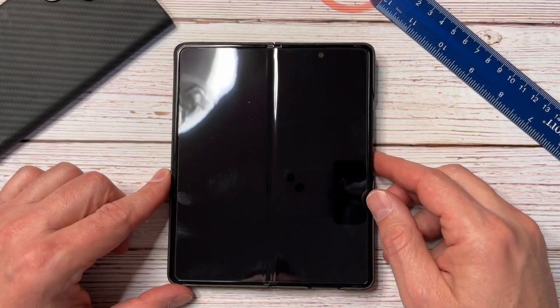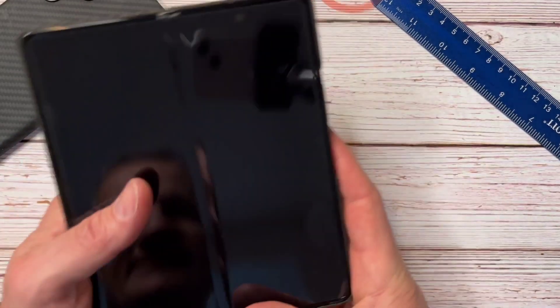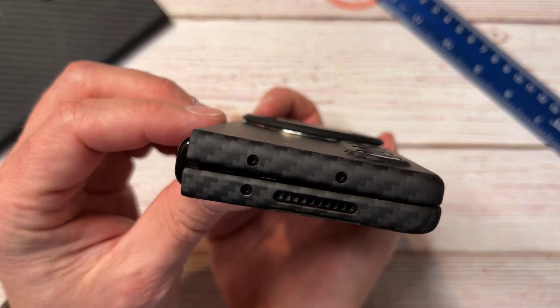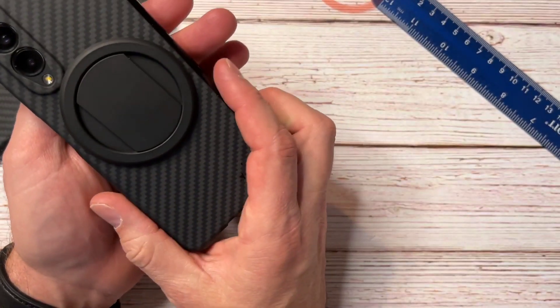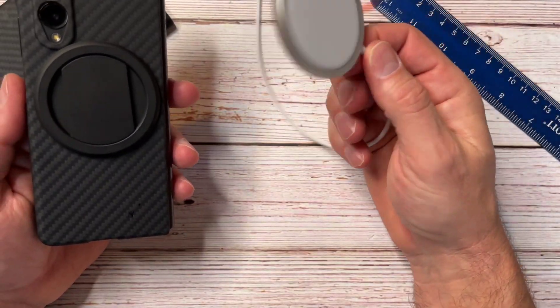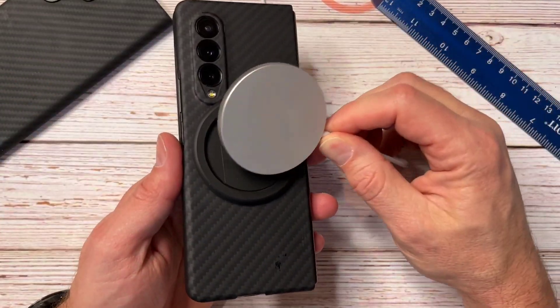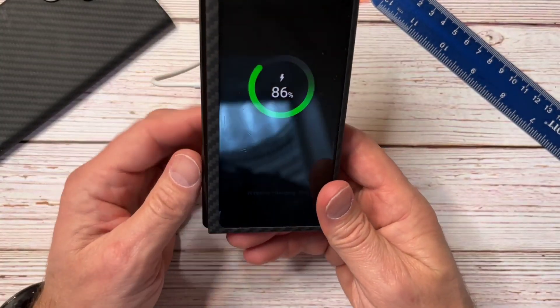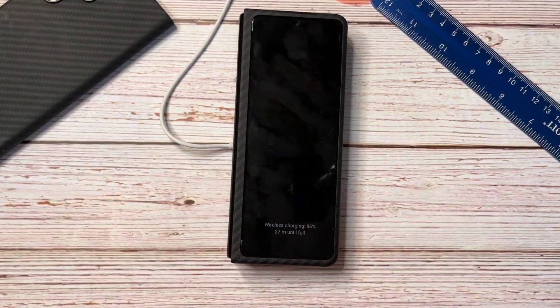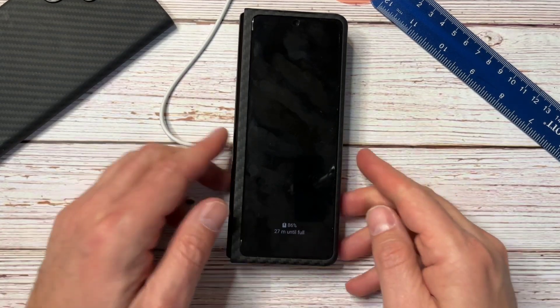If you're using the S Pen and writing, the wobble is probably not going to be great. But moment of truth for MagSafe — the MagSafe charger walked right onto it and we're charging. The quarter-inch offset is not going to be a deal breaker for charging. Let's check the magnet strength — oh yeah, it's pretty strong actually.